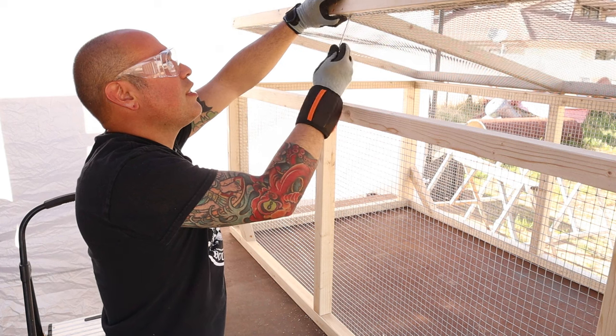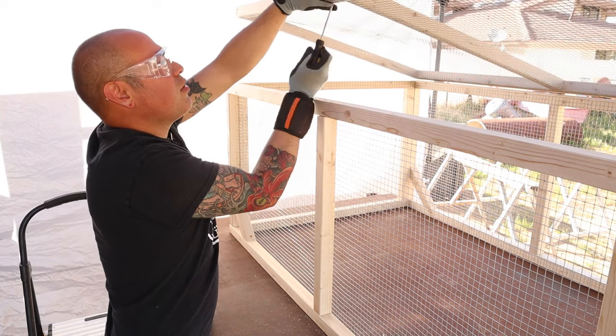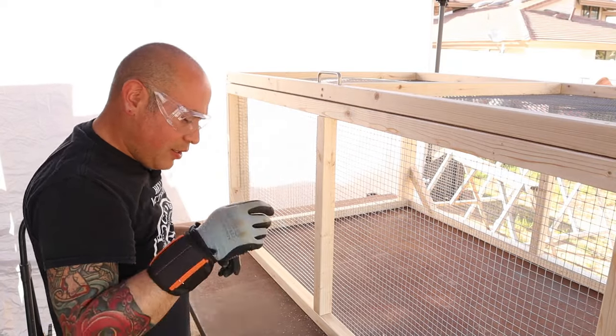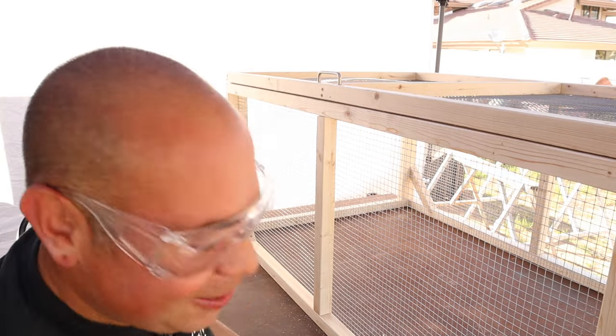Get it tightened in there and that's it! That completes our build for today. If you guys enjoyed the video give it a thumbs up — thanks for joining us today, I'm Ricardo and I'll see you next time. Thank you guys!